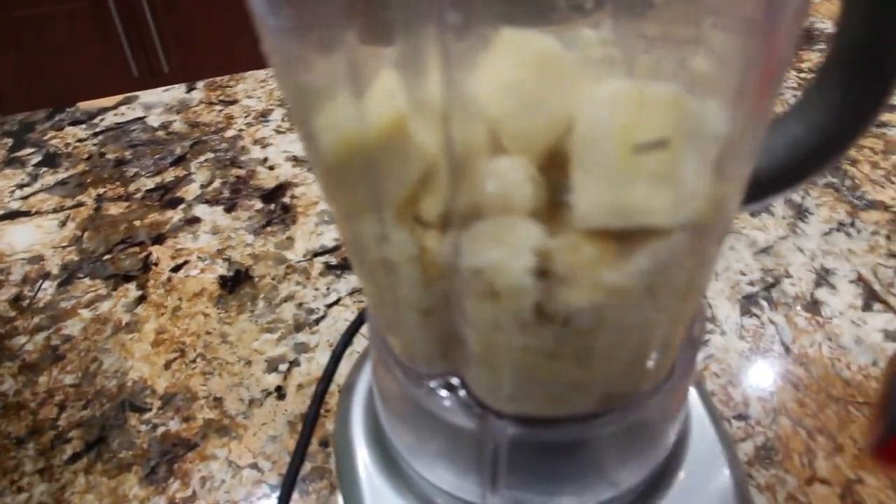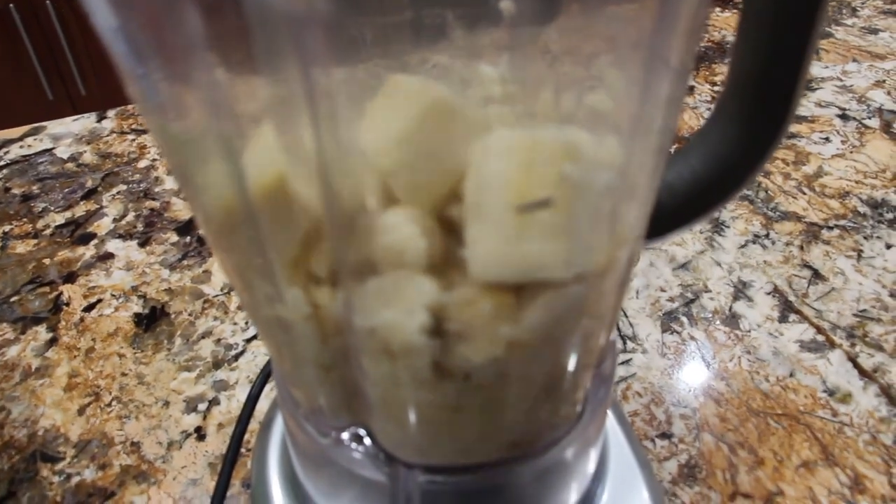To my bananas I'm going to add just a little bit of heavy whipping cream, probably about a fourth of a cup.